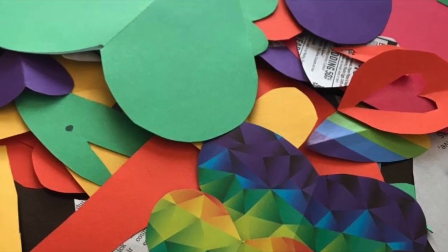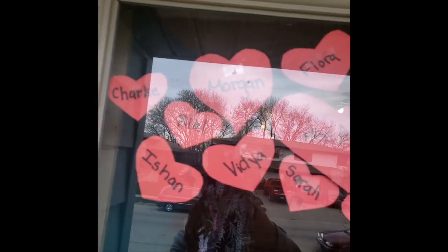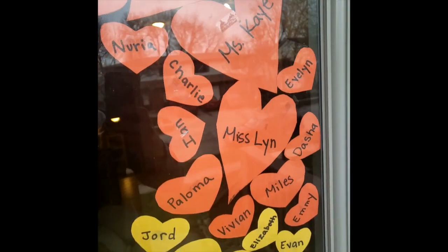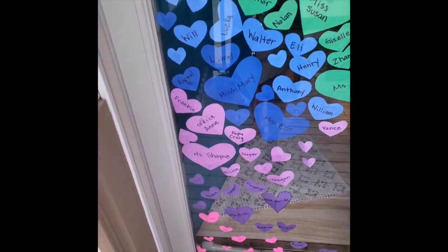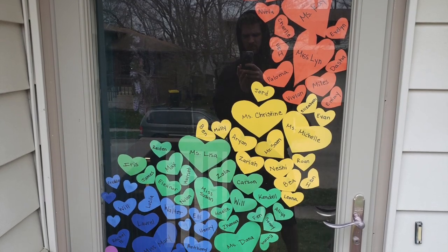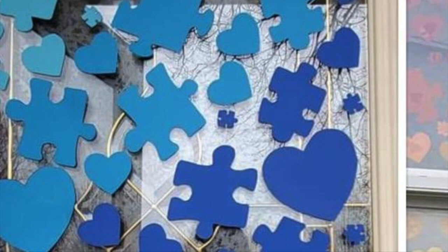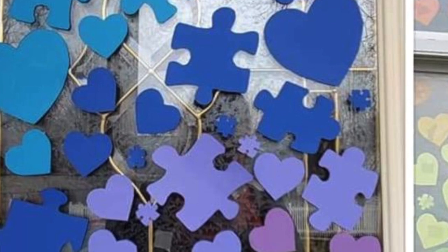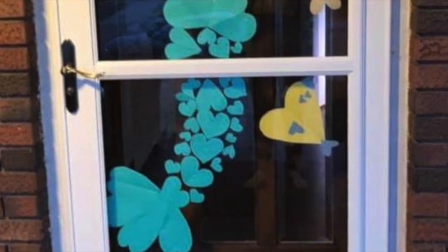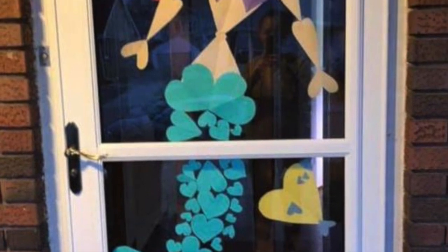We had a lot of leftover hearts from our demo cutting on how to collaborate, so we decided to make another design — a more abstract design. You may notice some familiar names on this design. But that's our assignment for this week: let's make some inspiring heart window art. Let's join the world in this unique time and spread some love. Wouldn't it be so cool if you did your design and then you noticed some people in your neighborhood began to follow along? I think that would be really cool and the whole point of this project.